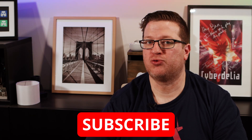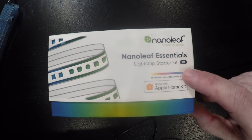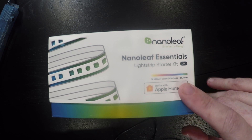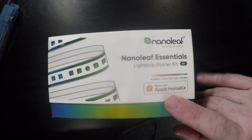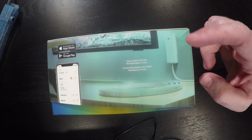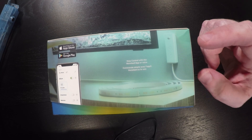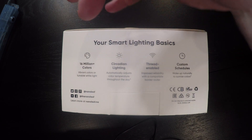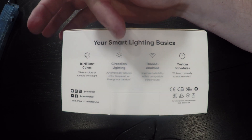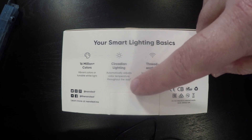Now let's take a look around the box. On the front we see that we've got the light strip starter kit, that it's two meters, and it does 16 plus million colors, 100 to 240 volts at 50 to 60 hertz, and it works with HomeKit out of the box. On this side there's not really much to talk about except we do see the control box inside. On the back we've got 16 million plus colors with vibrant colors or tunable white light. We've got circadian lighting to automatically adjust color temperature throughout the day, and the asterisk there just denotes that there are some requirements for that to work with the Apple HomeKit integration.